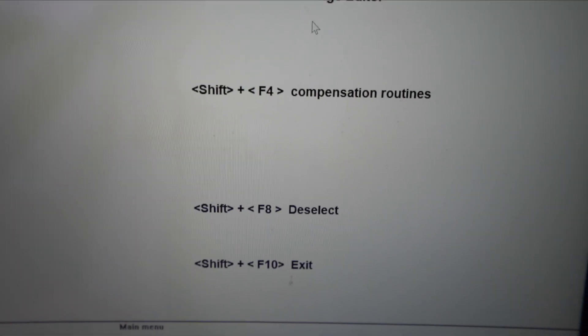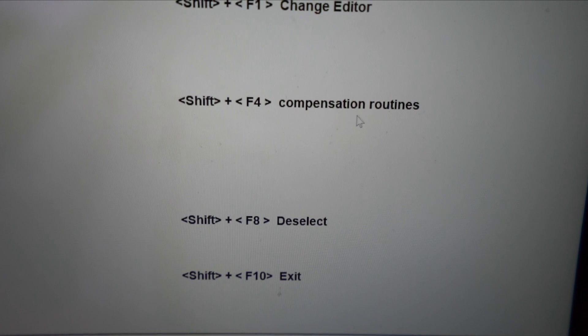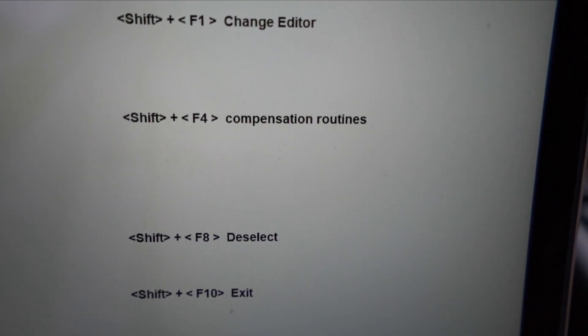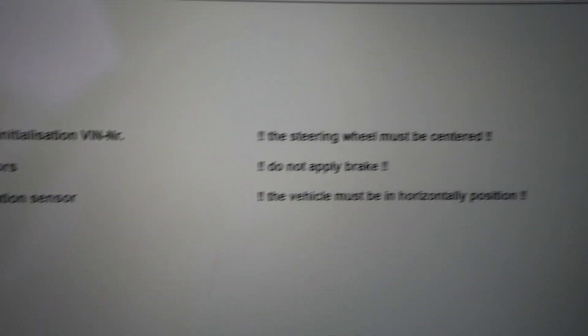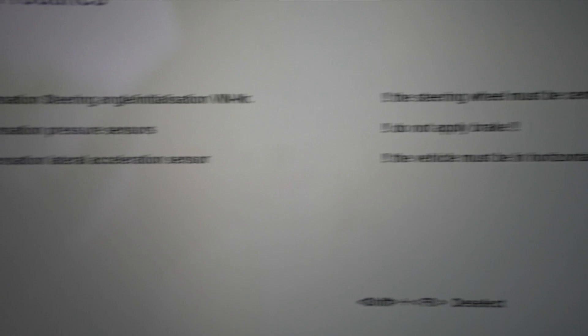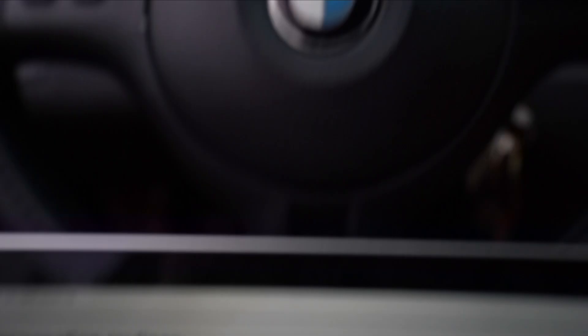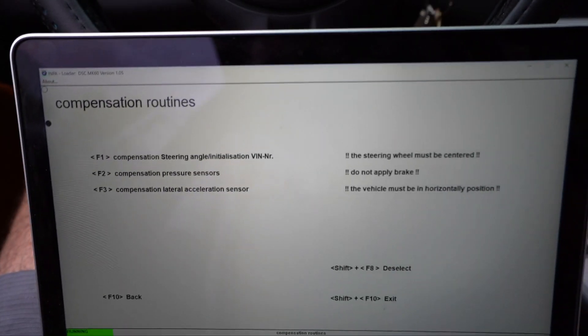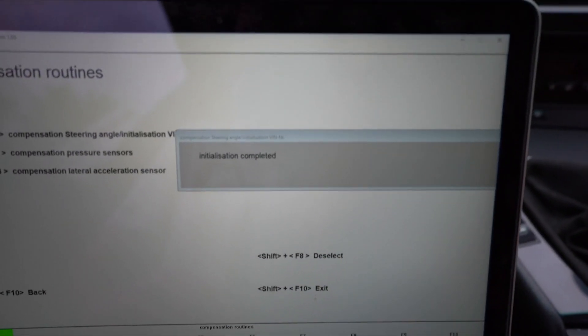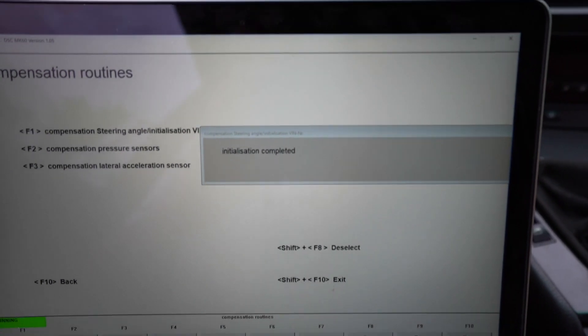Press OK here, then we're going to click on Routines — that is Shift+F4. This window is going to pop up. It says over here that the steering wheel must be completely centered, so we're going to press F1. My steering wheel is 100% centered.